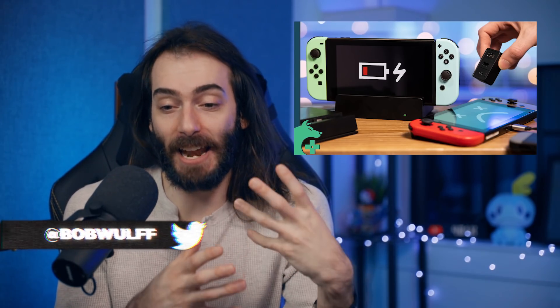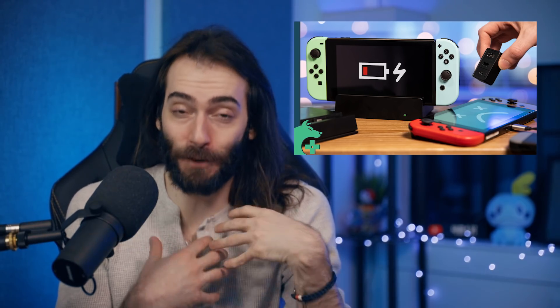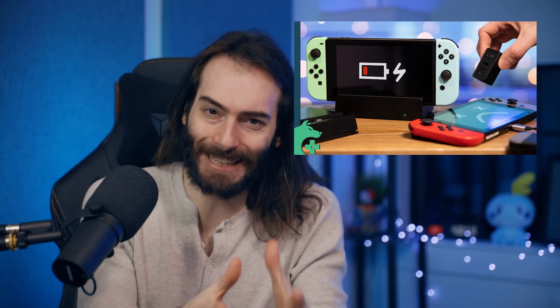I like to think of this as sort of a baking soda volcano science experiment. In my last video, I talked about why I still think that aftermarket Nintendo Switch docks and chargers are bad. And I still feel that way, but I wanted to prove once and for all why exactly they're bad.